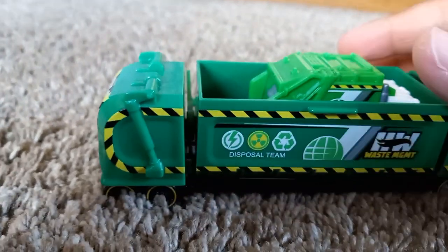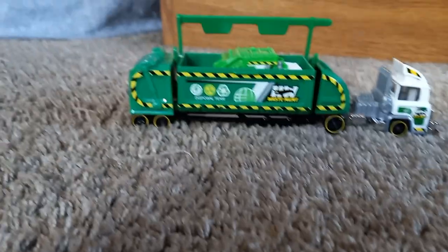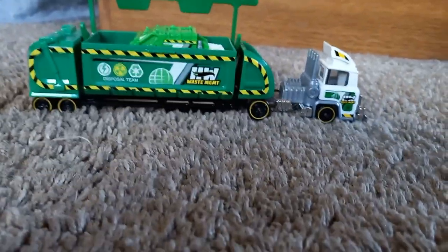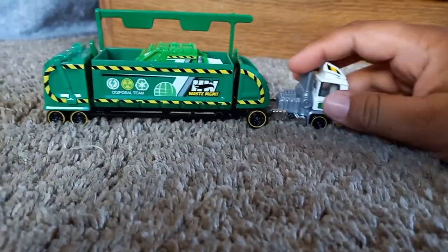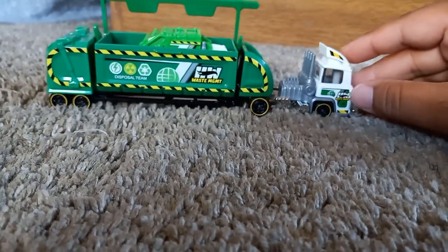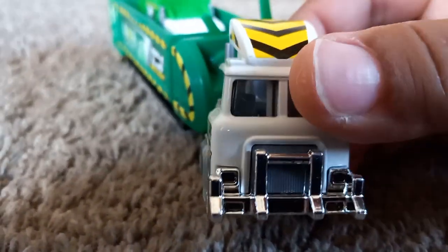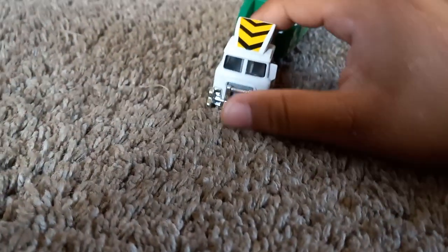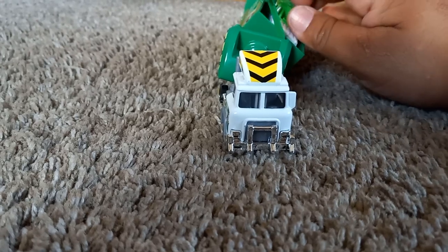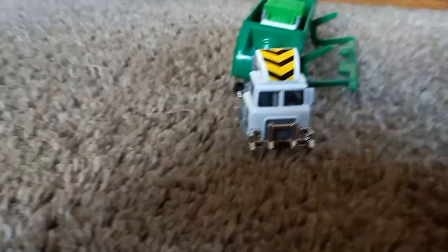This is the Hot Wheels Trash Basher. Is it perfect? No — there are some things I've pointed out, like the motor and all that. But over and above all, I love this truck. You know, this truck really isn't based off a real-world twin; it's more like a fantasy casting. I hope you guys really loved it, and gotta give thanks to my mom. As always, I'll see you guys on another review — take care everybody.